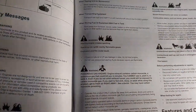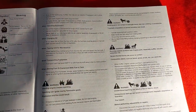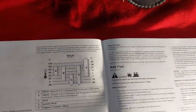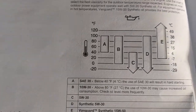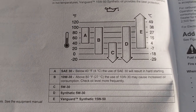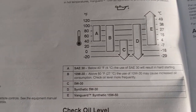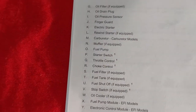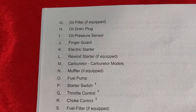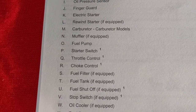The most important thing is what type of oils to use and at what temperature range. There's a little table of comments that show you what's what — the oil filter, the oil drain plug, and on down the list.